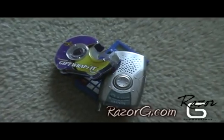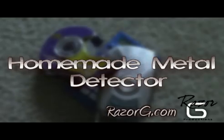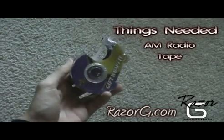I recently found a really cool method using a few household items to make a homemade metal detector. Here's how to do it. All you need for this project is an AM radio, some tape, and a calculator.